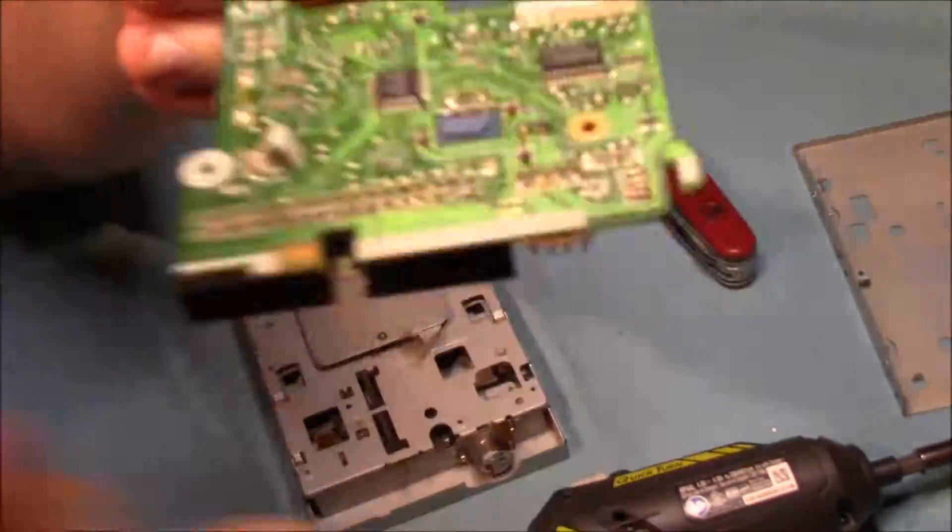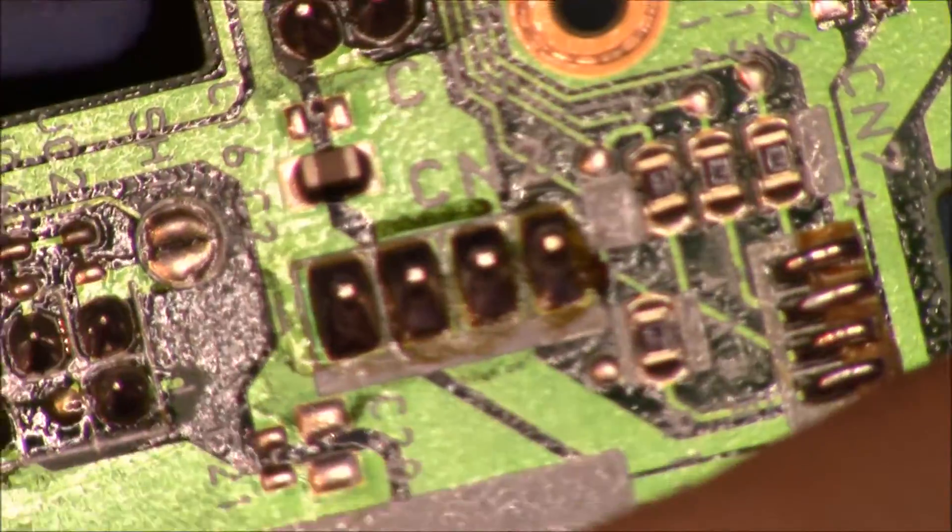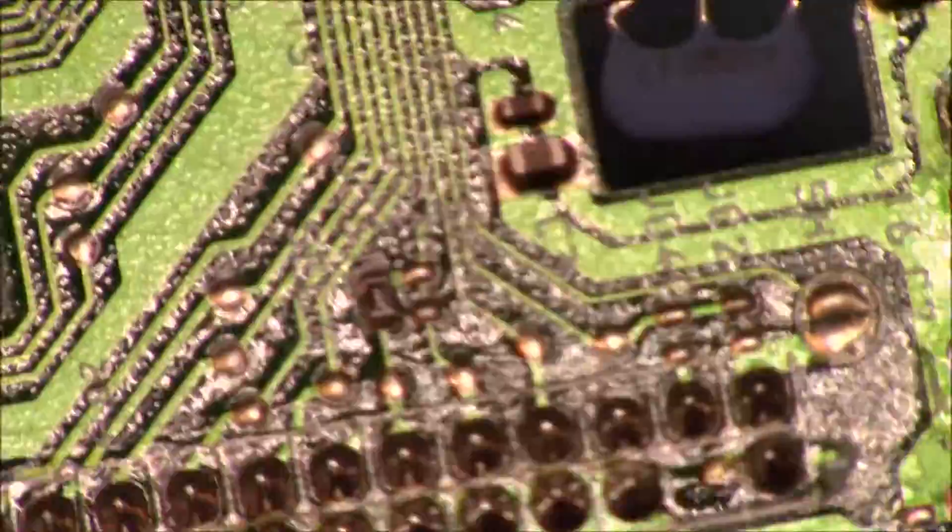So this is our main board for the floppy disk drive, and as you can see, aside from a couple of localized IC chips, there's really nothing else of value.